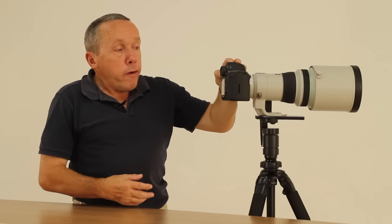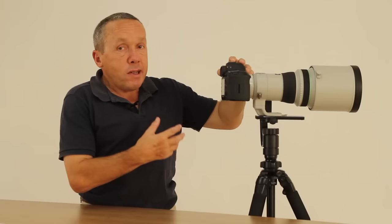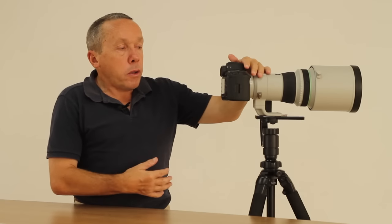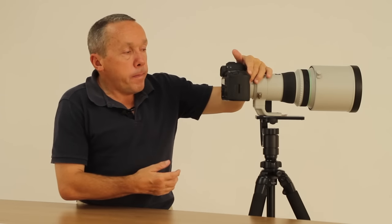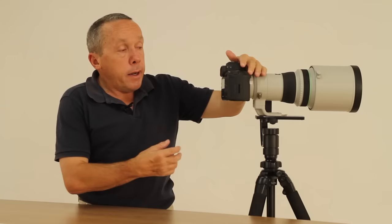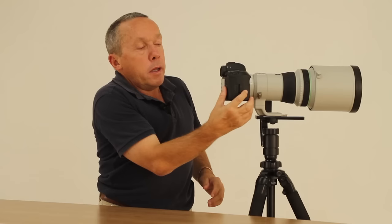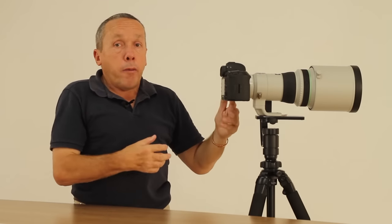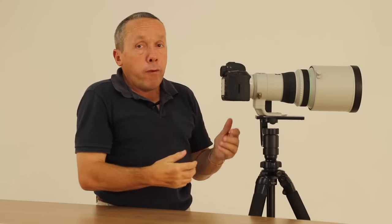You can confidently use M mode and auto ISO as long as you've gone into the main menu and set your ISO limits so it doesn't go higher than you'd like for image quality. I also try to get into the habit of looking in the viewfinder each time I push the shutter so I can see exactly what ISO the camera is going to give me, which indicates whether I'm asking for too fast a shutter speed or may need to give up some depth of field. Overall it's a really fast and easy way to set up my camera for wildlife photography.